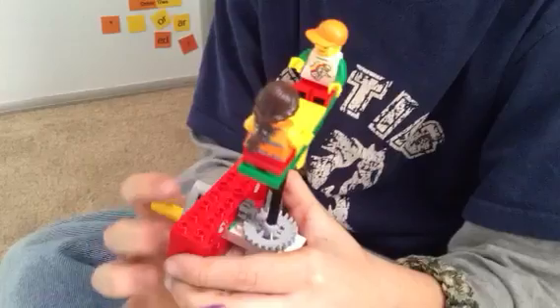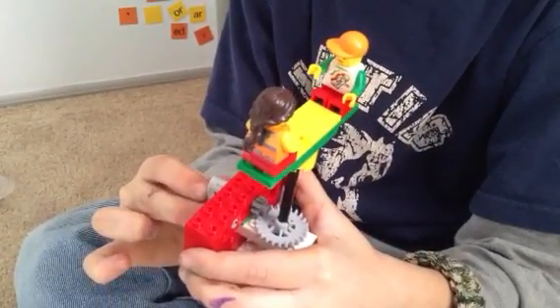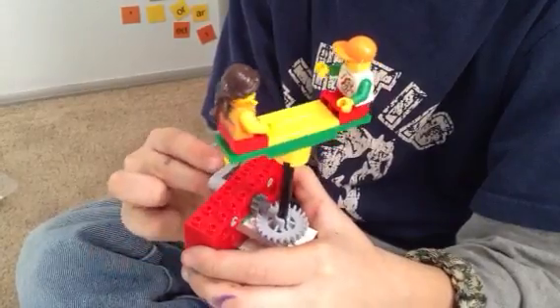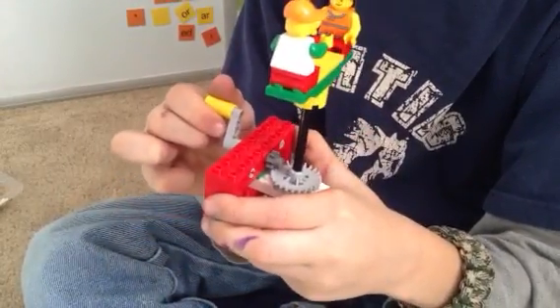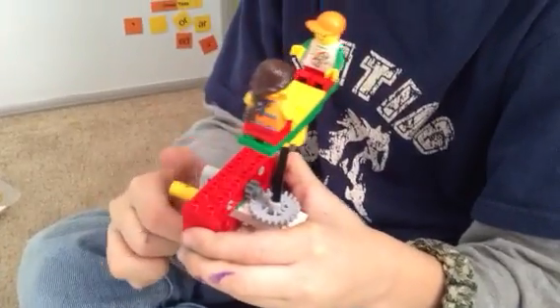And then what's going to happen when you turn the handle? How many times can you turn the handle around to make the people go all the way around one time? Go ahead and turn them. One... two at the bottom... three. Three times around.